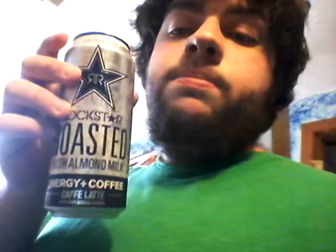I think the light vanilla one is better than this, and the white chocolate one is better than both — I'm reviewing that tomorrow. Still, it's a pretty good energy drink. I like the can design, it was cheap, and it tastes good, just not as good as the other two. So I give the Rockstar Roasted with Almond Milk Energy Plus Coffee Cafe Latte a 9 out of 10 — the same as the light vanilla one. I do like strong coffee, I just don't drink it that often.